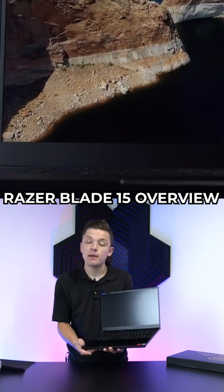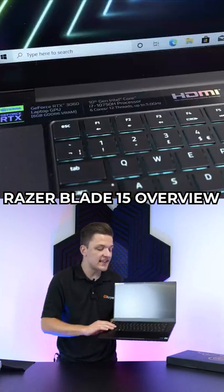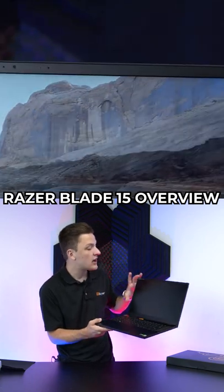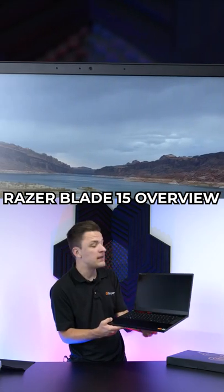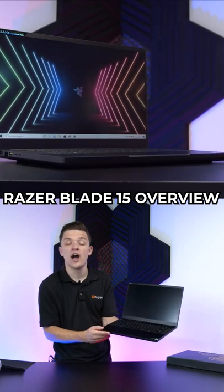You've got THX audio built in as well, a brand that's now part of Razer. You've got their lovely signature clicky keyboard, which we will try out a bit later, as well as this large display. It's full HD, 15.6 inches, and it has a high 144 hertz refresh rate.